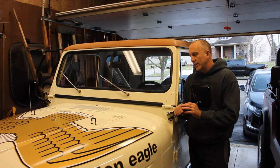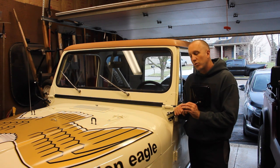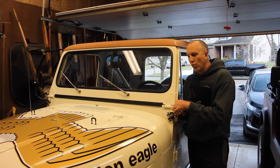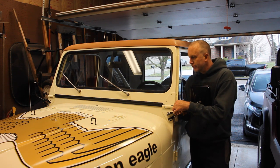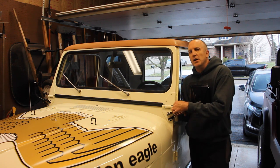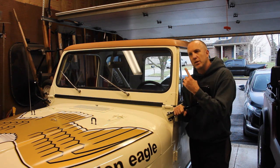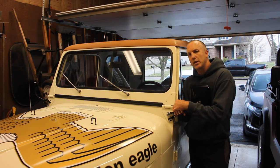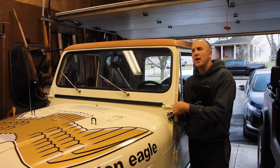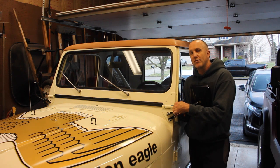In the process of restoring this CJ7, I've tried to make it as concours as possible — meaning as accurate to how it rolled off the showroom floor the way AMC built it. I did make a couple of modifications. One being that I put the 20-gallon poly gas tank in this CJ7. CJ7s and CJ5s from '76 to '83 only came with the 15-gallon gas tank.